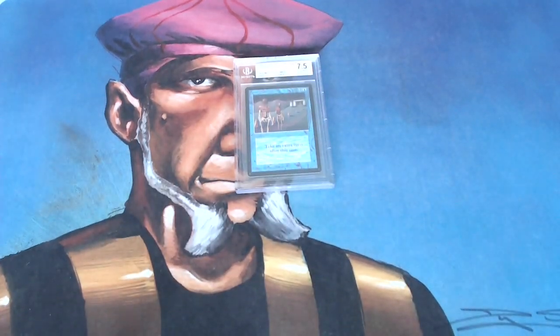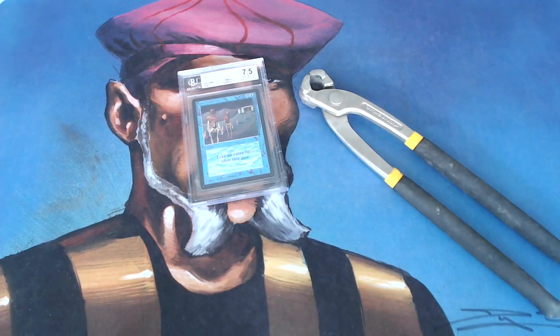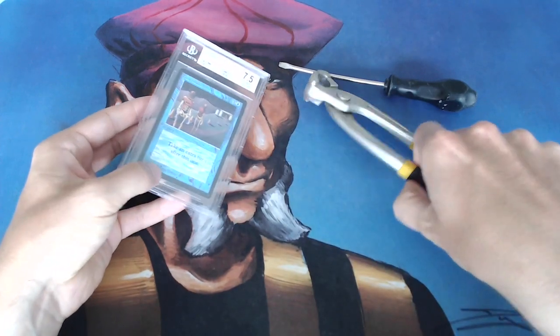I'm a little bit nervous, but let's give it a go. When you want to open up a BGS graded card, you only need two things: you need pliers and you need a flat screwdriver. I'm just going to do it — I'm going to open it, and I'm going to let you hear the original audio. So we're going to Dutch right now.